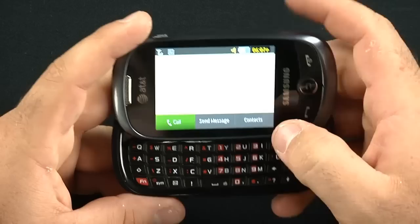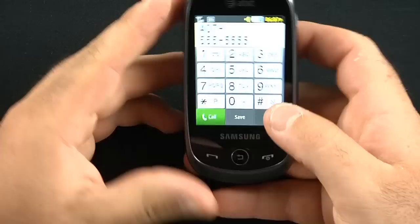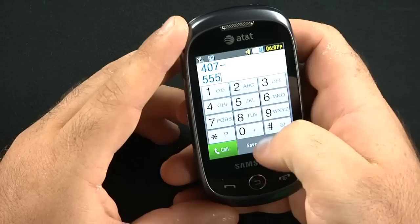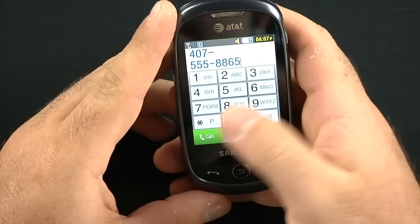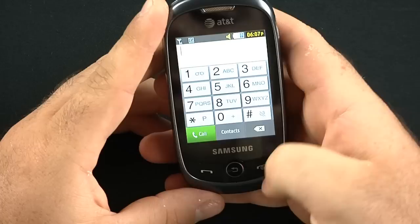Your number keys are in the function row. The dialer — you can dial right here. And you can send a message or save fairly easily. Or if you close the slider, your number pad comes up. You have a delete button on the right-hand side. You can save, call, delete, etc. Nice and big.